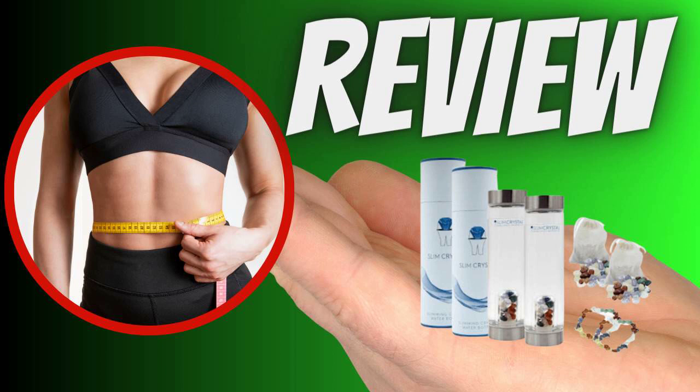How much weight can you lose with Slim Crystal? This will vary from person to person, but I've lost a lot of weight and have more vitality in just 12 weeks. The official Slim Crystal website is full of testimonials from people who have used Slim Crystal to lose significant amounts of weight without changing their diet or exercise habits. The makers of Slim Crystal claim to have completed a six-month trial in which most people lost considerable weight.